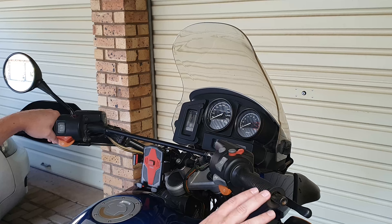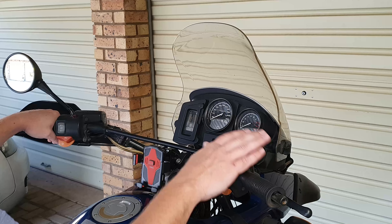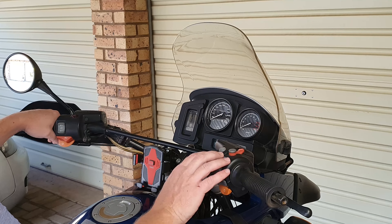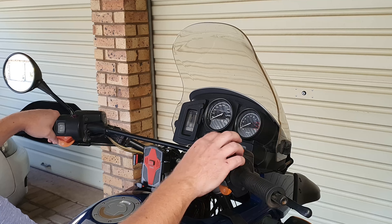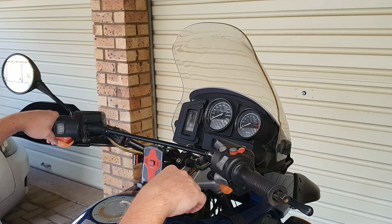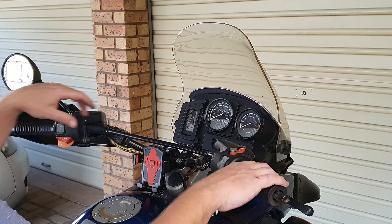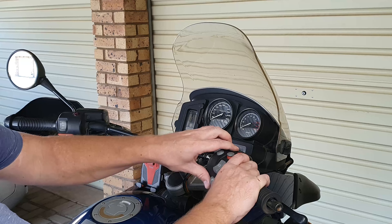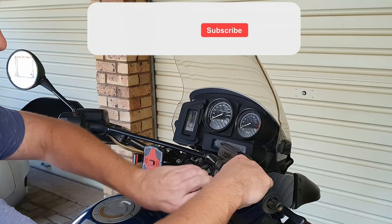To make it a bit more clear, I've already removed the hand guard and the mirror. If you would like to see how to do that and also how to remove the electronic buttons, be sure to check out the link for my previous video in which I explained how to remove those. Since they've already been loosened, I'm only going to loosen the switch part in the front.